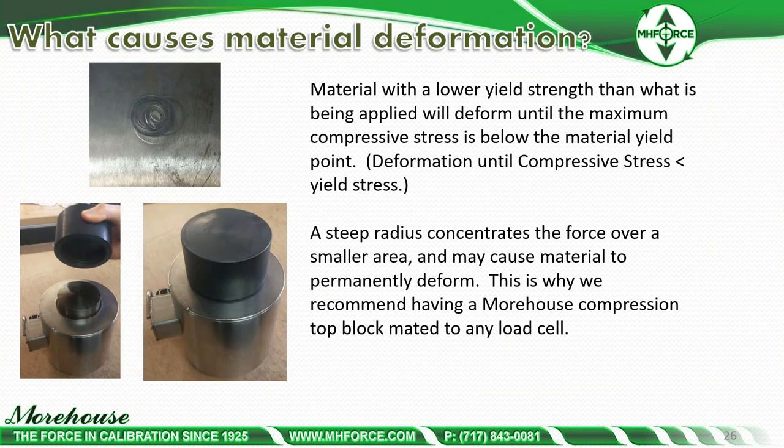Material with lower yield strength than what is being applied will deform until the maximum compressive strength is below the material yield point. A steep radius concentrates force over a smaller area and may cause material to permanently deform — that could deform the top of the load cell. But if you use an integral top adapter or a hardened top block, your calibration will repeat. That's why we recommend having a Morehouse compression top block made to any load cell. If it deforms with the load cell and you continue to use it year after year for calibration, it will repeat.